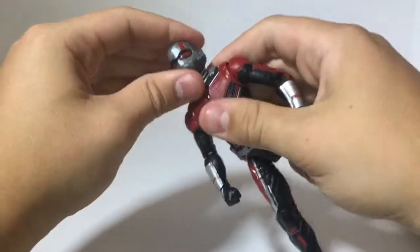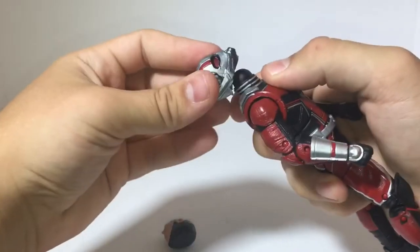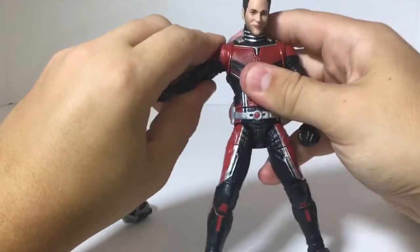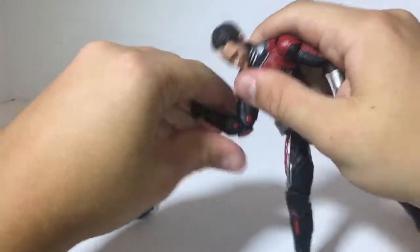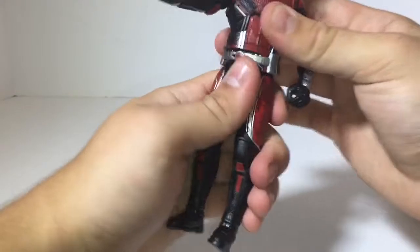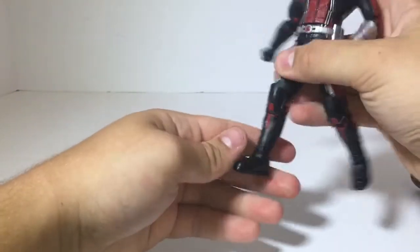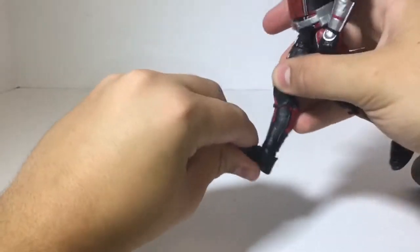Let's get into the articulation. The head goes up and down — with the Paul Rudd head it's a lot better. You get a little bit of head pivot, looks up and down. The arms are very stiff, go up about that far. You get a bicep swivel, double-jointed elbows, a hinge at the wrist going up and down, and a full 360 wrist swivel. You get a nice ab crunch and a nice waist swivel. Double-jointed knees — you could get some flying knees, which is awesome. There is no swivel at the calf, which is fine. There's a hinge going up and down and ankle pivot.